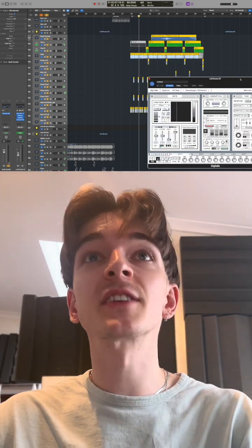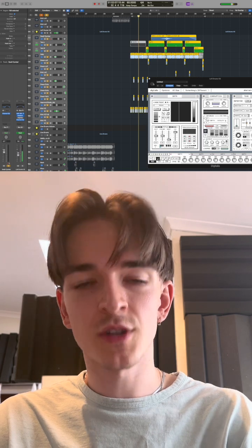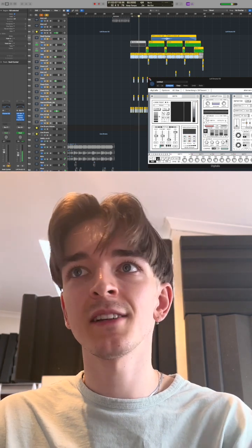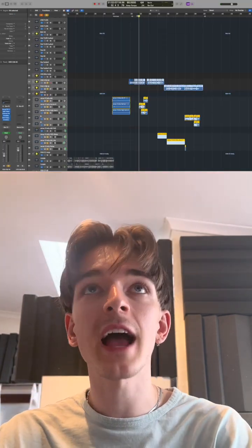Then we hit my verse, which is where we have these weird crazy drums. We have one of my favorite plugins on that called Digitalis — it's just this weird MP3 emulator thing, not as tactile, not as punchy. Without it, it sounded a little bit bland. This just made it sound a bit weird. And it looks cool as hell — it's a little cat and his name is John. I love it.